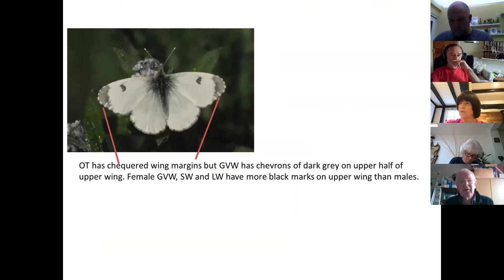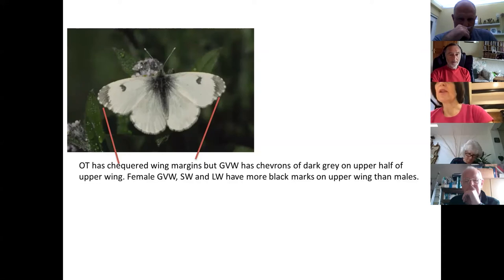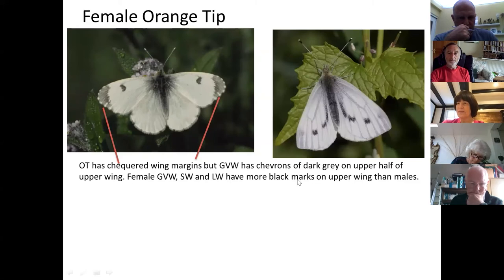Another species: the checkered wing margin is the giveaway. This is an orange tip female — there is no orange, and even though there's only one black spot, it is a female. Female orange tip has checkered wing margins. The green-veined white, by contrast, has chevrons coming in along the veins. Here we have extensive amounts of black and checkering; there we have these chevrons coming in. Both are females.